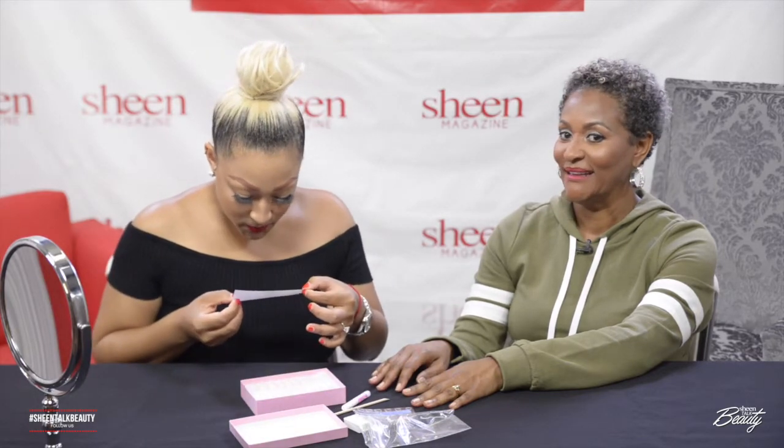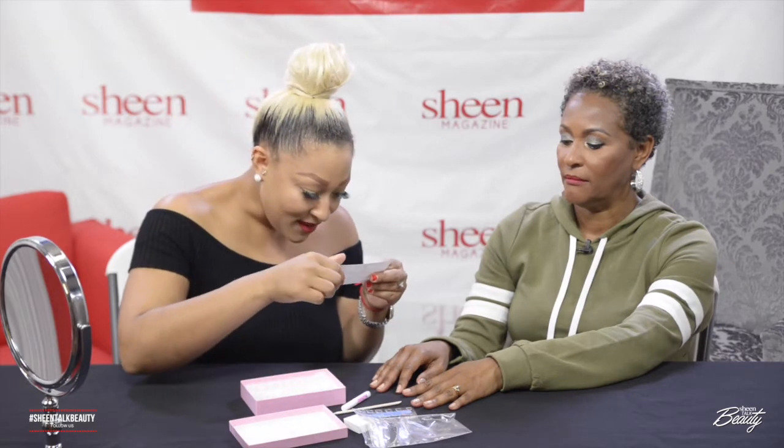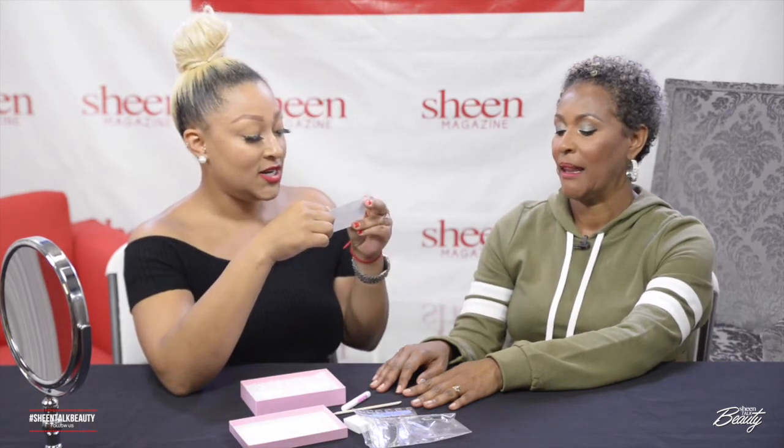Let's read the instructions. What's inside your set? 24 pressed-on nails in 12 sizes. Nail file, nail glue, and a manicure stick — that's the name, manicure stick.